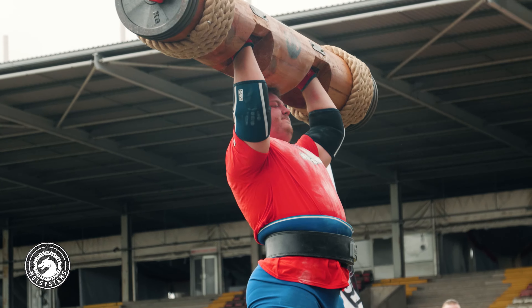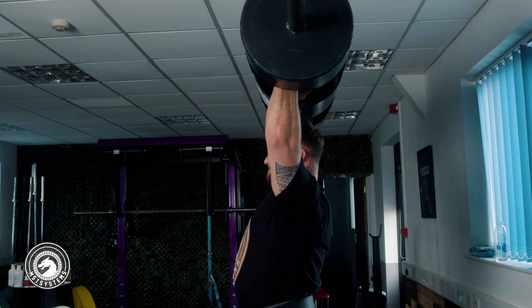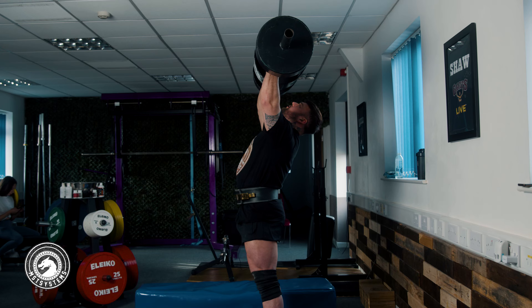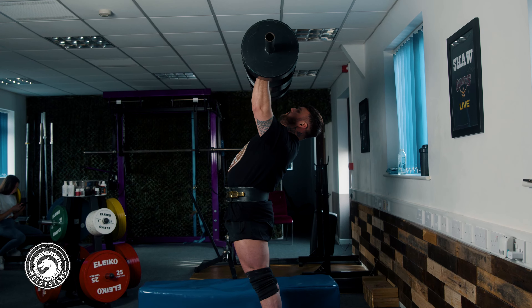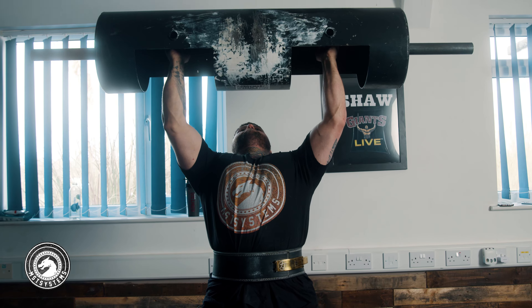As we press, the head stays back all the way until we lock out — the head comes through at the same time the triceps lock out. If you do a log push press correctly you should never have to save it by resting it on your head; you'll either fail it back into rack or lock it out. The best drill for this: use an empty or light log, push press it to where the log is just over your head, keep your head back, cock your elbows in, and isometrically hold that position. Then bring your head through — it will instantly feel much weaker. Bring it back again and you'll feel far stronger and be able to lock out.